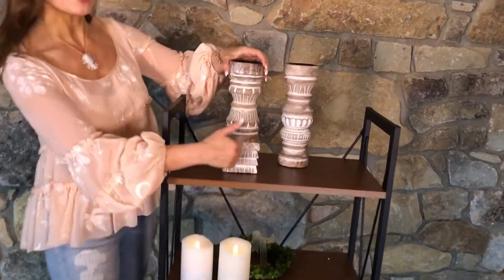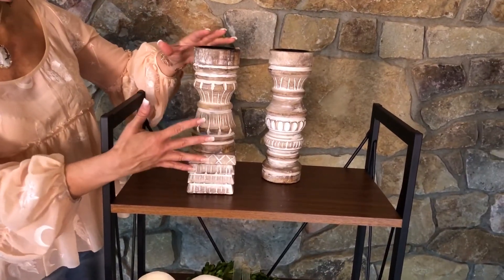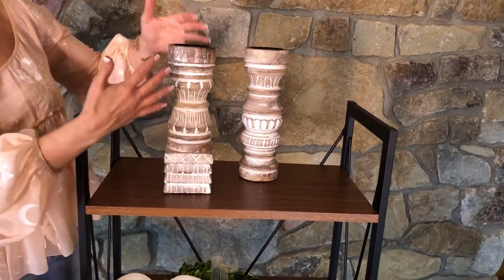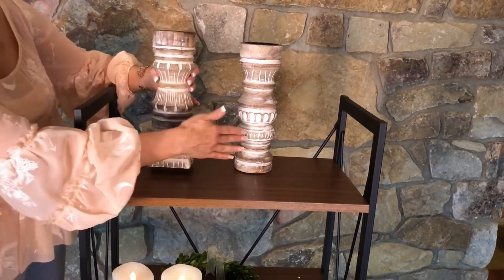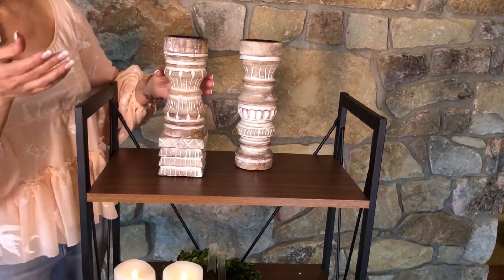These are two beautiful, solid, substantial, carved wooden candlesticks that I absolutely love. There's a lot of detail. This is a mango wood. It has this whitewash detail, so you really see all the carving in it. This one has a square base, this one has a round base, so they go beautifully together, but they're not exactly the same.